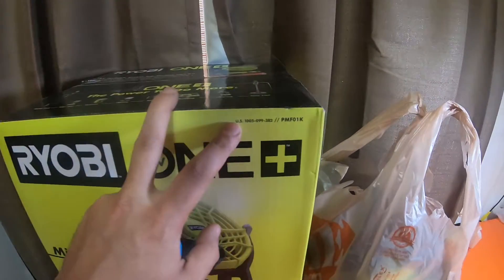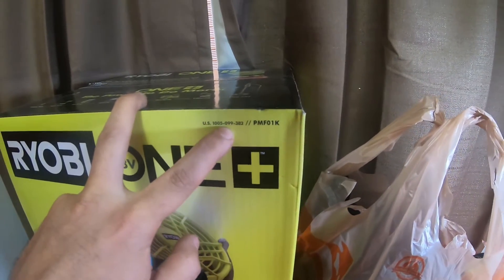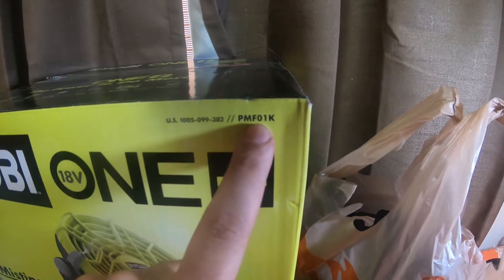This is part number US10005-099-382 and the model information number is PMF01K.